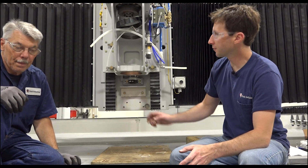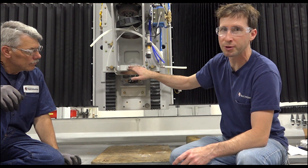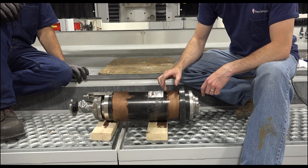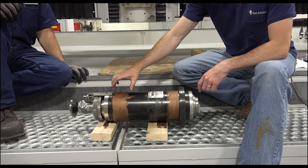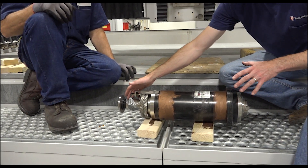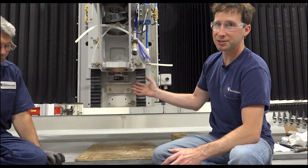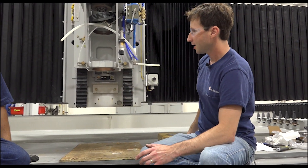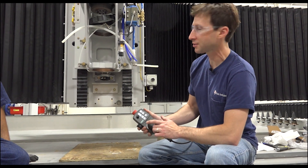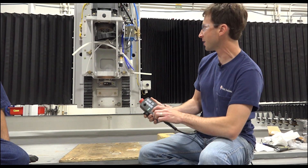At this point we've got the lower and upper collars cleaned and re-lubed with anti-seize. We have the spindle cleaned and lubed with anti-seize on both surfaces, and we have the sensor taped up so it won't be damaged during installation. What I like to do next is have the Z all the way up and move the Y-axis back a little ways so we can pivot the spindle up and in as we move it.